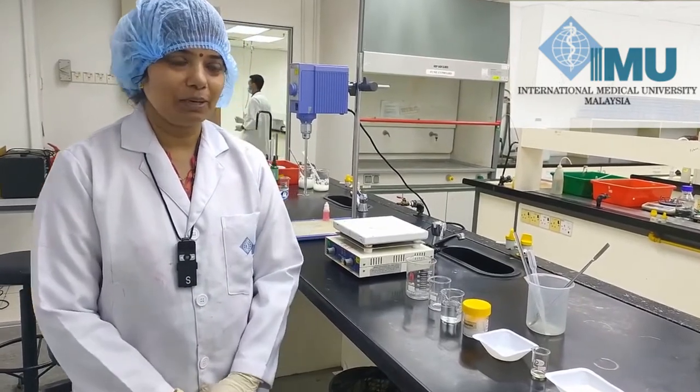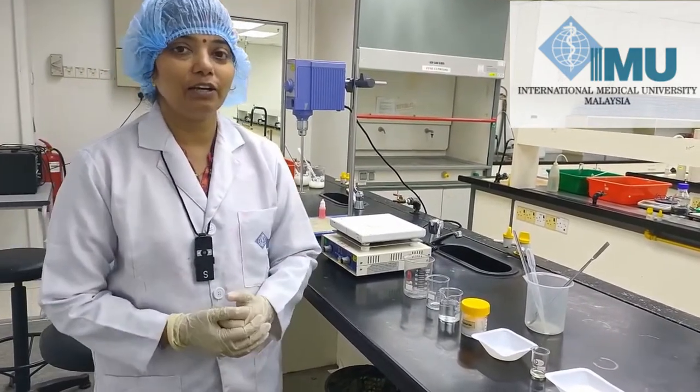Hello students, welcome to Cosmosolubic Practical. In this session we will learn how to make shampoo.